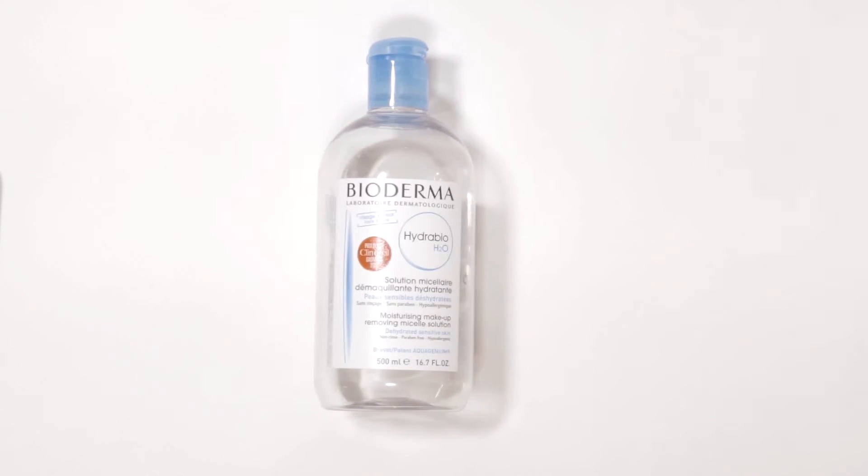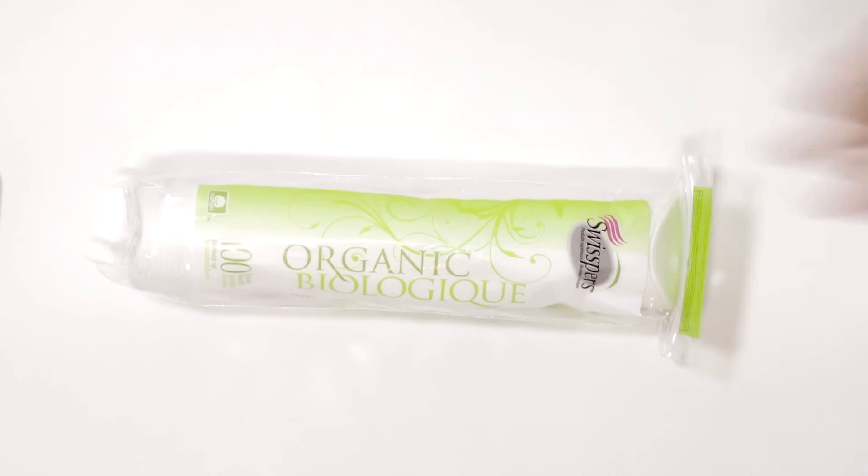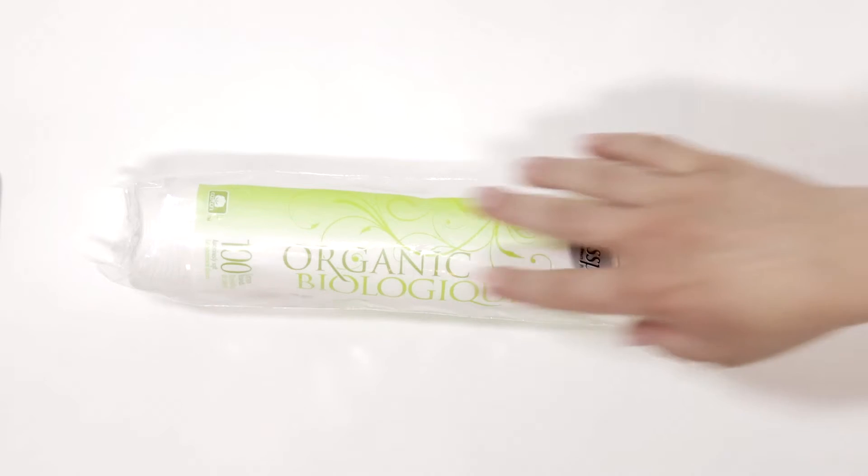The easiest way to take your makeup off might be a makeup wipe — Cetaphil makes some that are better for sensitive skin. But I try to really avoid using wipes as much as possible, including on flights. So I'll bring a little bottle of this product, which is my favourite: the Bioderma. It takes off everything but waterproof makeup, so all my mascara and face makeup — it's fantastic. For that I like to use these cotton pads. These are my absolute favourite — they're organic cotton and really soft on your skin, not abrasive at all.